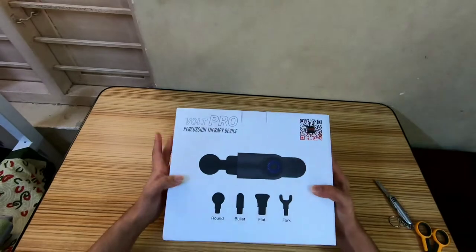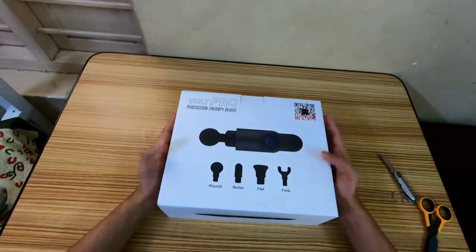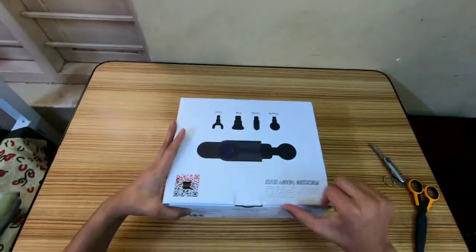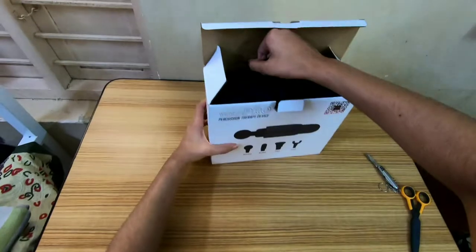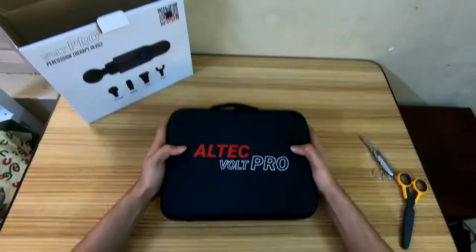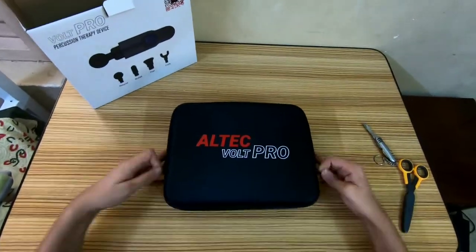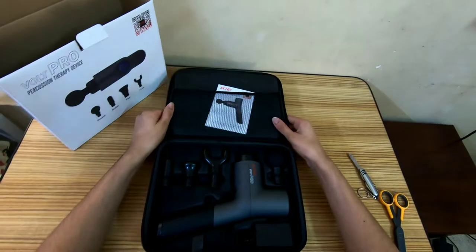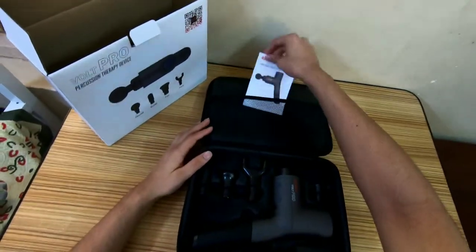Here we have the Alt Tech World Pro percussion therapy device — it's a massage gun. This is an unboxing video of the product. Pretty standard packaging, comes in a cardboard box, box-in-a-box situation. This is a hard carry case — it's a protective case basically — and this is the product.